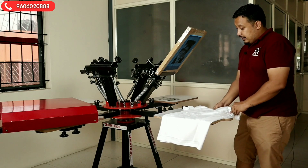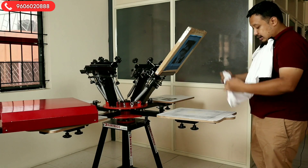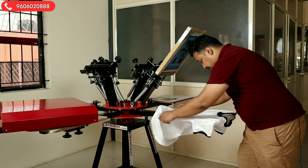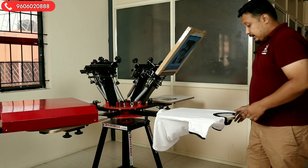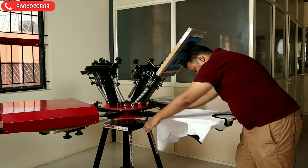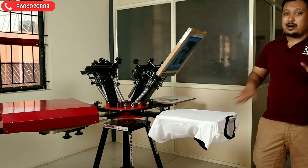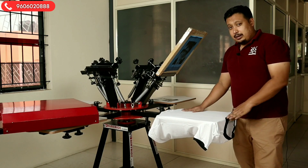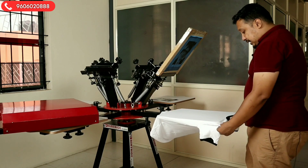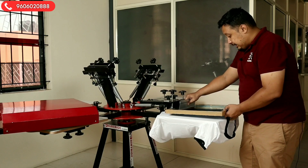Let's start. First of all, you need to load the t-shirt. For loading, use both your index finger and thumb, put it inside as much as you can, then hold both tips and place it here. The markings are very important — we will give the link on how to make your pallet markings so that your print comes in the same place where you want to print.